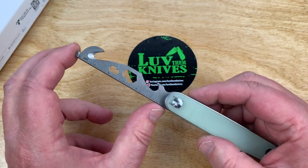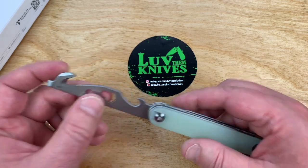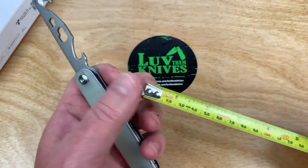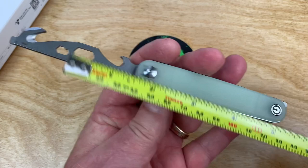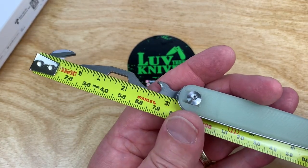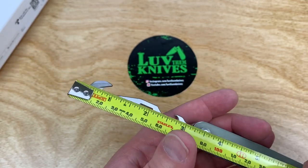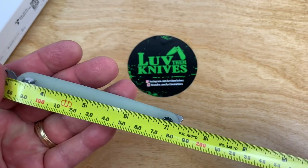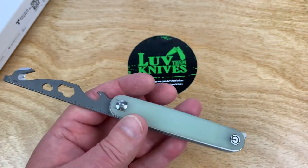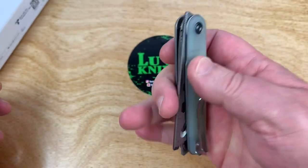That ruler is probably long enough to measure the biggest fish I'd catch out of the local lake. About 3.1, a little over 3.1 inches on both of these blades, with about 7.2 inches overall — so 80 millimeters on the blade and about 7 and a quarter overall length.